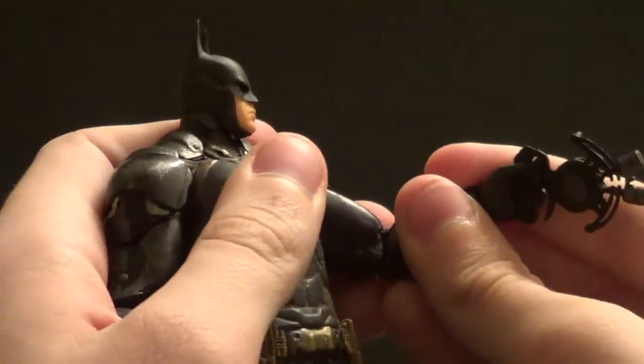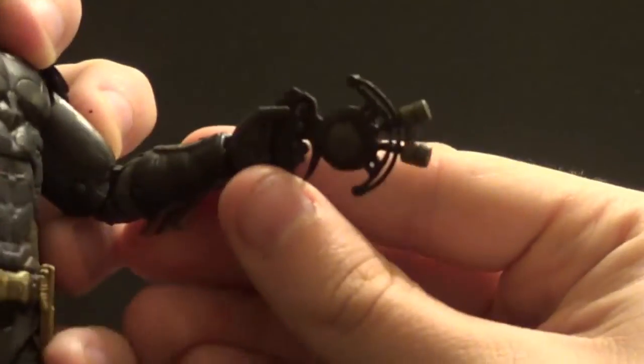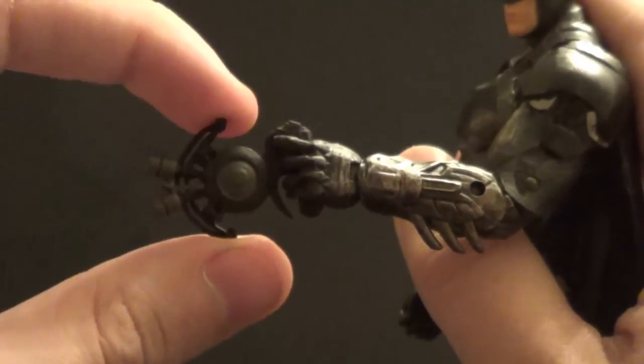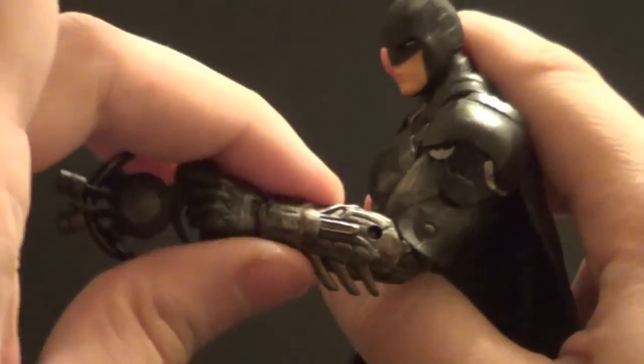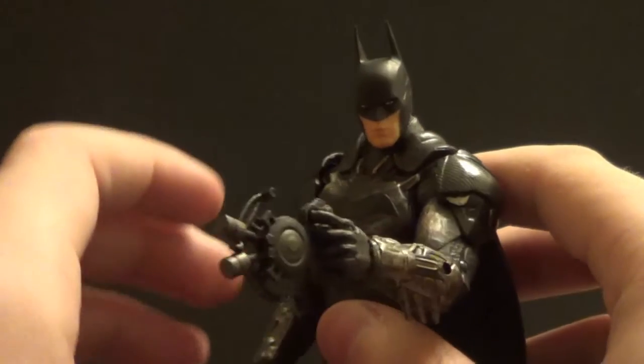I don't remember if this is the spray gun or the grapple gun, but it's pretty cool with nice detail and paint on it as well. It's been quite a long time since I played an Arkham game — I didn't actually play Arkham Knight, I just watched someone else play it. But yeah, it looks really nice.